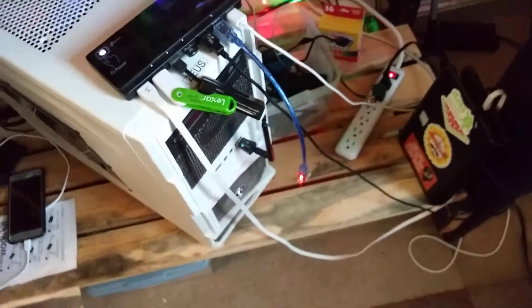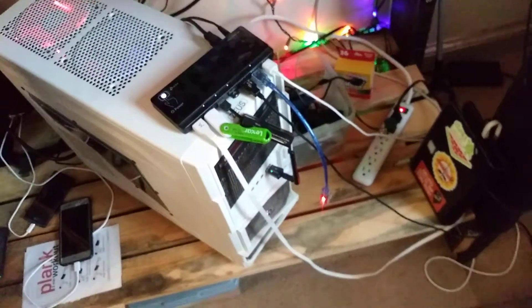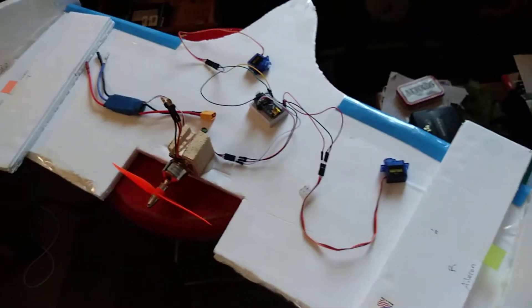And then I'll probably run power to the other board through my computer, and then try and figure out if this thing will even work.